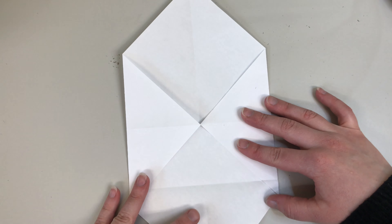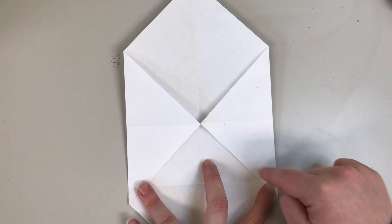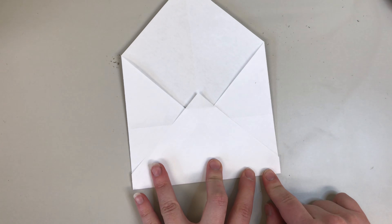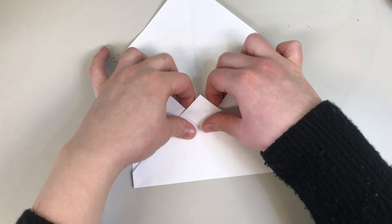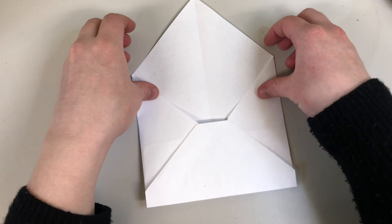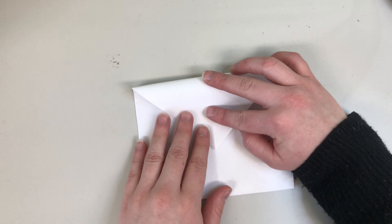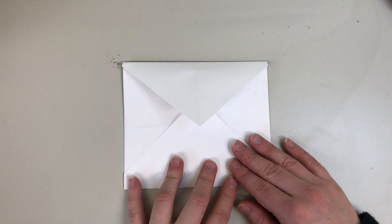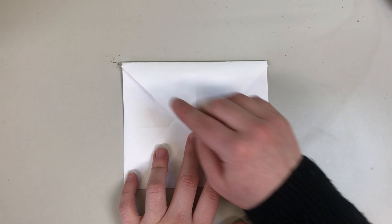Next, you are going to take this piece and fold it up here, and you want it to fold along these two pieces as you can see. Then take this extra bit and tuck it into these two pieces. Now take your top flap and fold it down. Once you're ready to give your envelope away, you can either tape this down or secure it with something sticky.